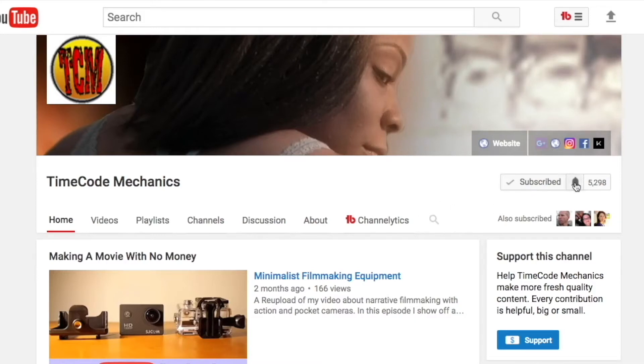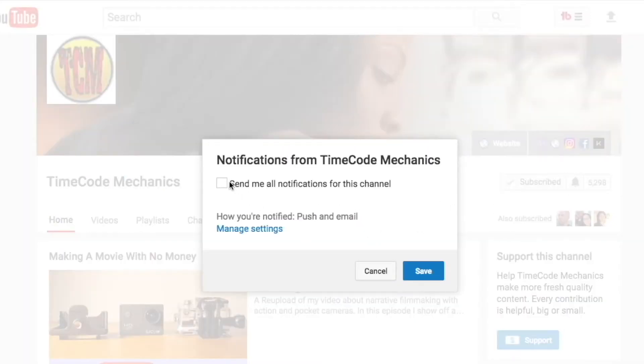Guys, if this content has given you value or entertainment or both, hit that subscribe button, hit that like button. It really helps with the algorithm and helps this content get seen by more people. Thanks.